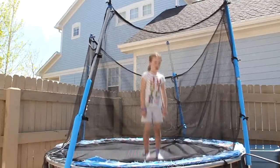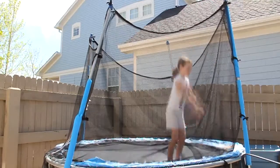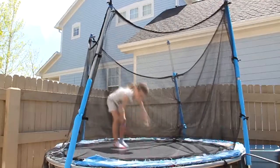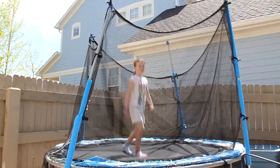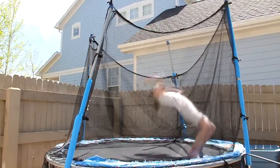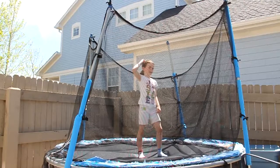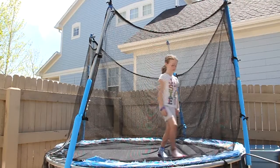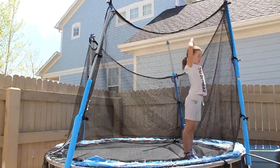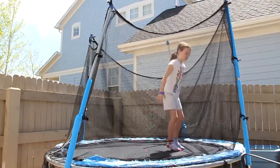You don't want to go too high or else this will happen. You don't want to go too low or else this will happen — you'll land on your head. So you want to get a good amount of air.